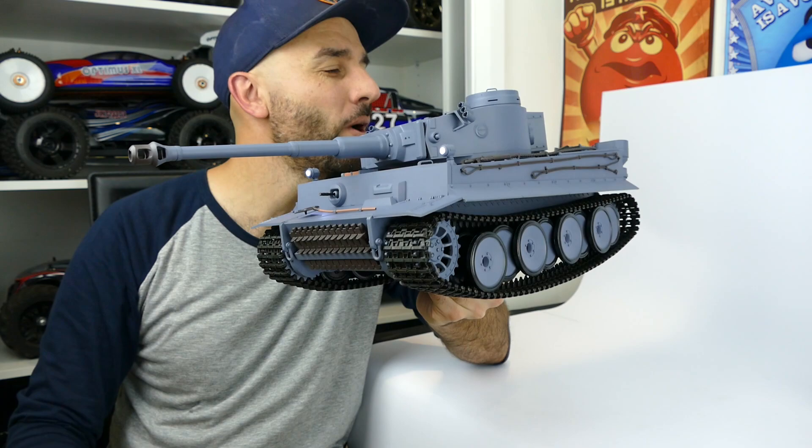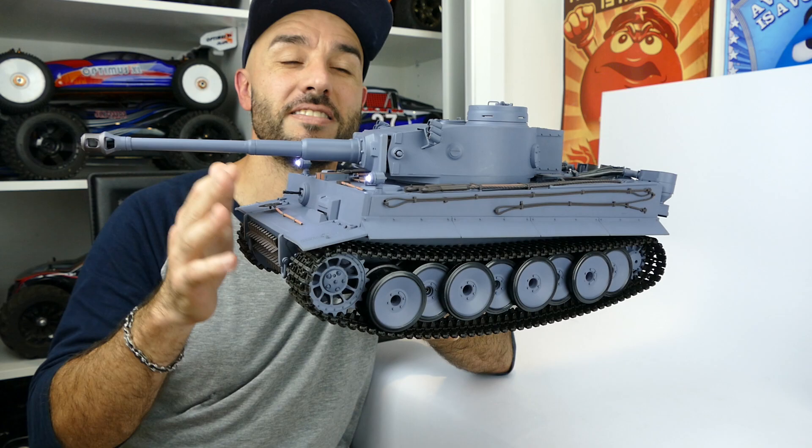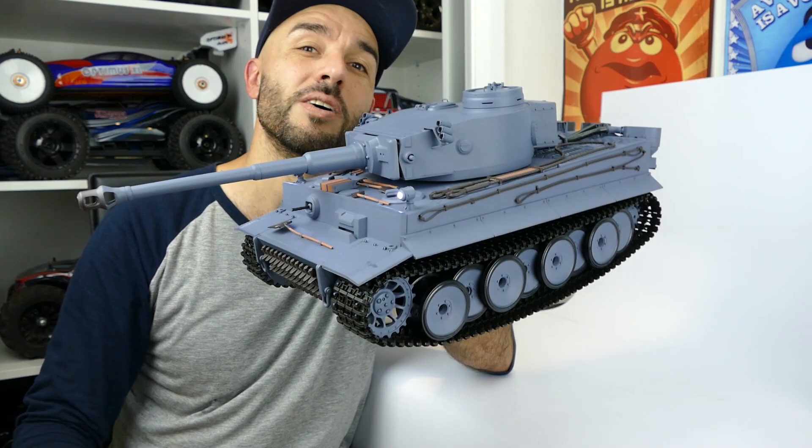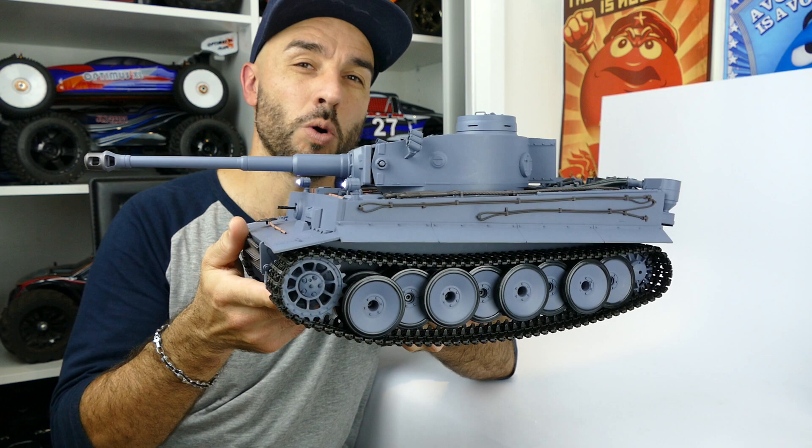What's up everyone? Steve here again from RC Tanks and Trucks 24-7 and I have another 1/16 scale RC tank. This time it's the awesome Henlong Tiger I. This tank I got from Gearbest, and the good thing is they're starting to stock tanks, which is fantastic because I do love my 1/16 scale World War II tanks. You might have seen my previous video with the Jagdpanther — that is the same brand, Henlong 1/16 scale as well.